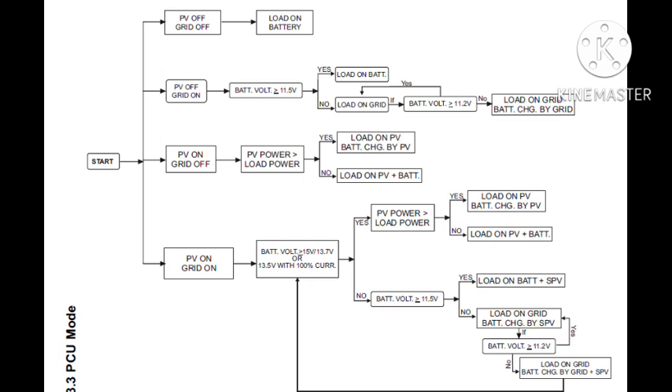The mode auto-charges the battery from grid power when solar is not available. If solar and load power are lower, the load runs on PV plus battery. The last condition is PV on grid — condition number 3.